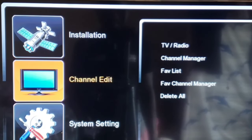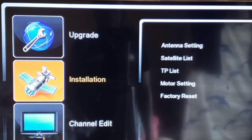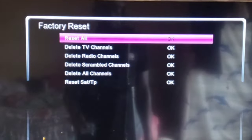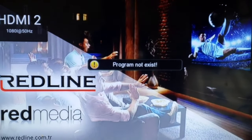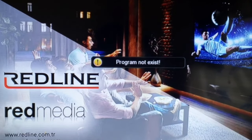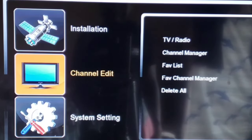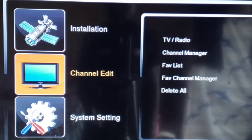As you can see on the screen, let's say one day you come back home, or you wake up, and your decoder says 'program does not exist.' Both decoders have the same settings and features in the background. If your decoder has this kind of settings, take this video very seriously so that anytime your channels go off, you can scan them by yourself.